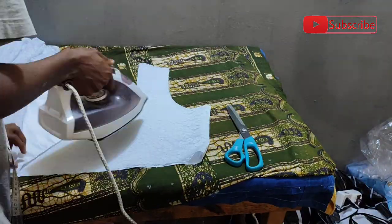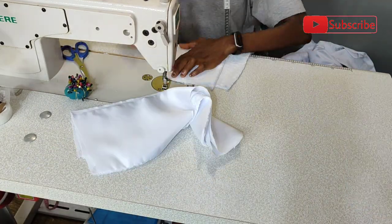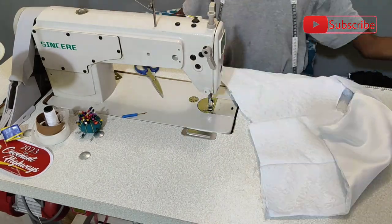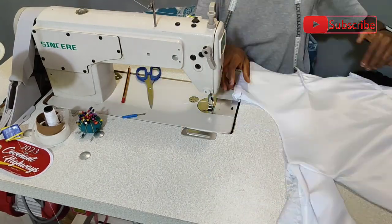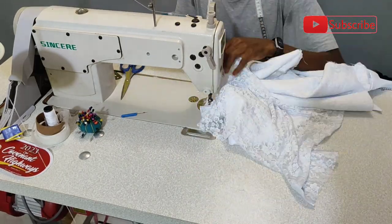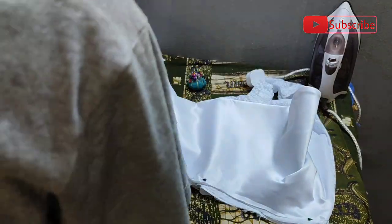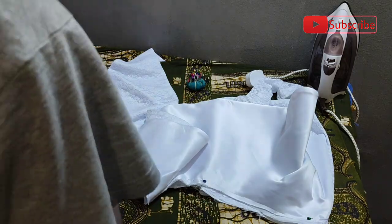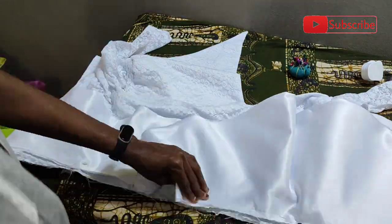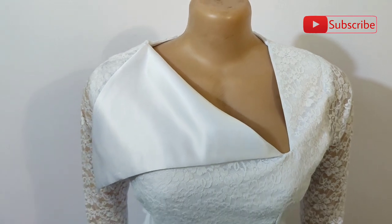I'm going to also sew the back of this blouse and then proceed to the ironing table to iron, but first let's join the back. I've joined the back now, so I'm going to the ironing board to iron. Then I'm back on the machine to sew the darts and then connect the fabric — both the front and the back. Connected the shoulders and connected the sides. After connecting, I'm going to now fix the sleeves and then take it to the ironing board to iron and also fix the peplum blouse.